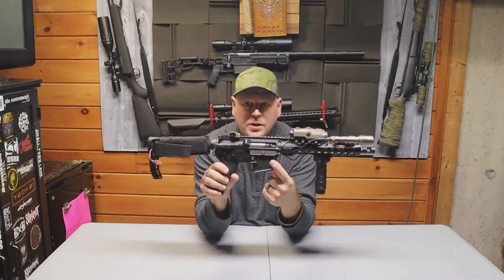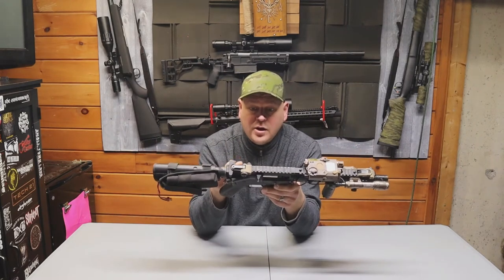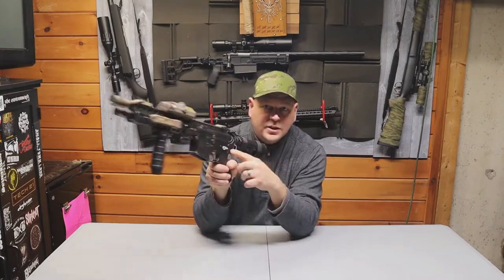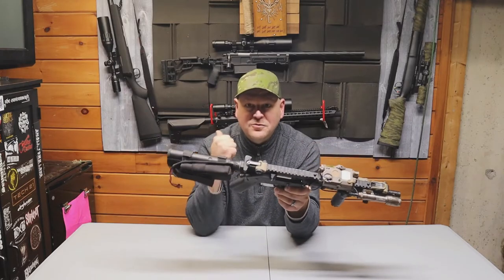It has the OCA upper and lower receiver, Umbrella Armory on this side. And like all the other OCA upper and lower receivers, for your selector switch — when it's on safe it's 'depression,' when it's on semi it's called 'revolution,' and when you're on full auto it's called 'freedom.'